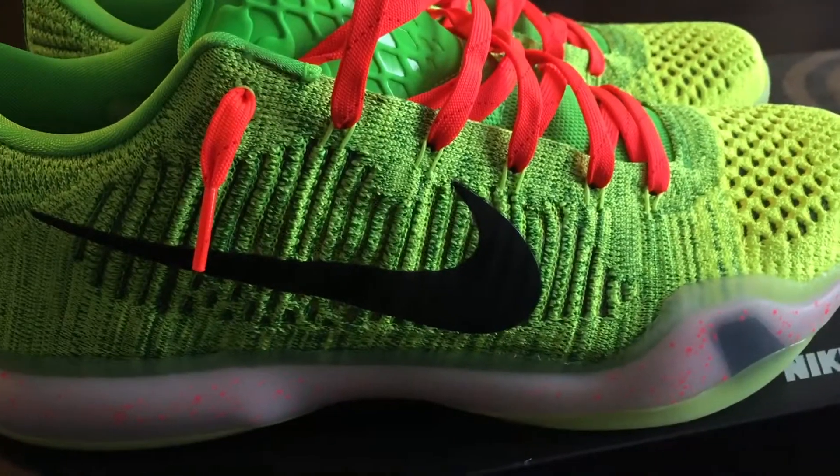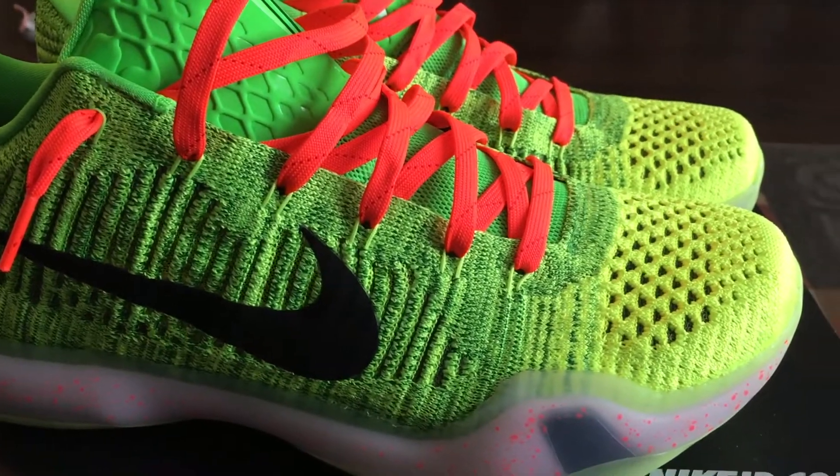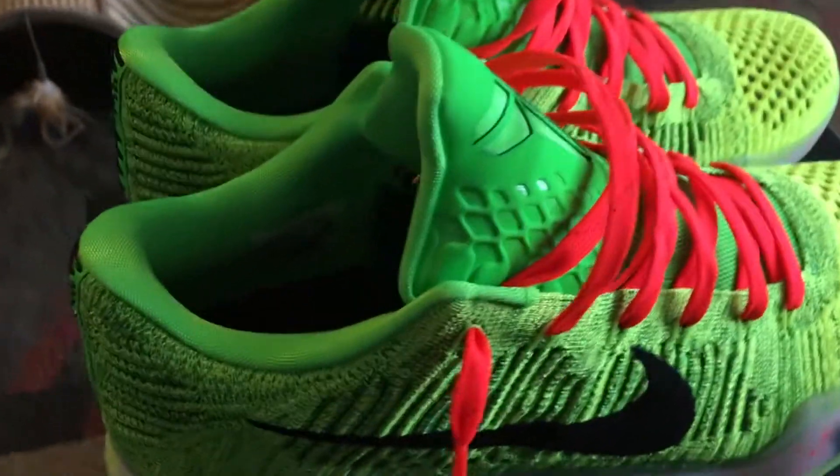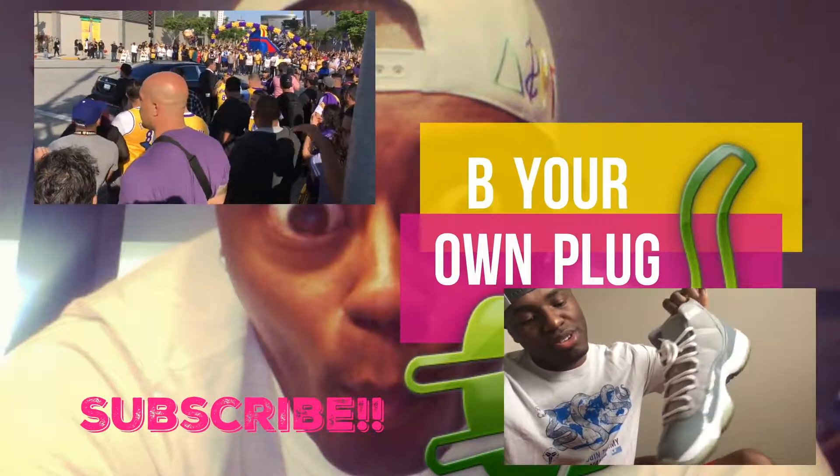Thanks guys, make sure you hit that thumbs up and subscribe. Got more reviews coming — more Kobe Mondays. Tough times don't last, tough people do.